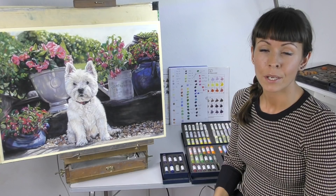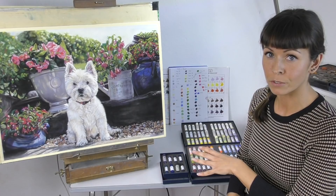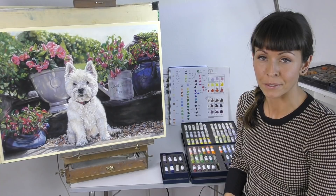Hi everyone! Today I'm going to do a quick unboxing video of some lovely Unison pastels that I got. I received these a few weeks ago and I actually filmed a lovely unboxing video when they were all fresh in their boxes, but then I accidentally deleted all of the video files before I finished editing, so this is take two and hopefully I'll get this video out.